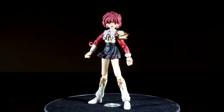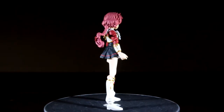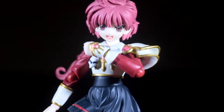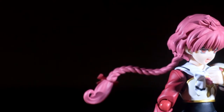Upon opening, one will notice right away that this figure is well done with a sculpt that will just take your breath away, and that is due to the awesome paint detail. The paint application on her is spot on and looks just like the anime, if not better, and that is due to her accurately sculpted white armor, crimson red shirt, and faded red hair.